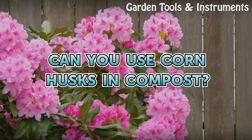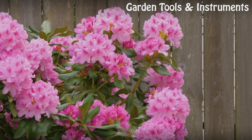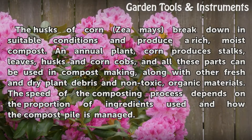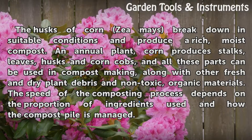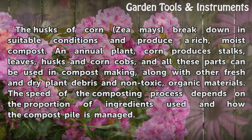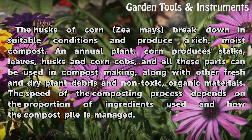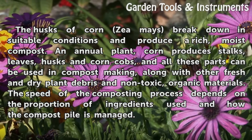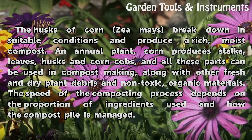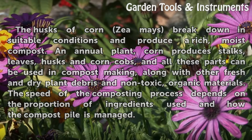Can you use corn husks in compost? The husks of corn (Zea mays) break down in suitable conditions and produce a rich, moist compost. An annual plant, corn produces stalks, leaves, husks, and corn cobs, and all these parts can be used in compost making, along with other fresh and dry plant debris and non-toxic organic materials. The speed of the composting process depends on the proportion of ingredients used and how the compost pile is managed.